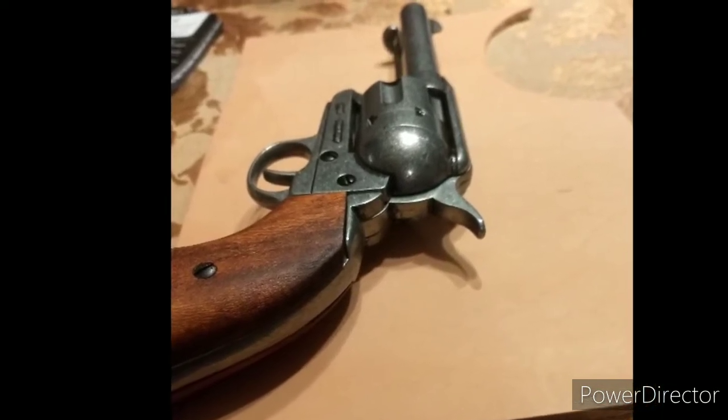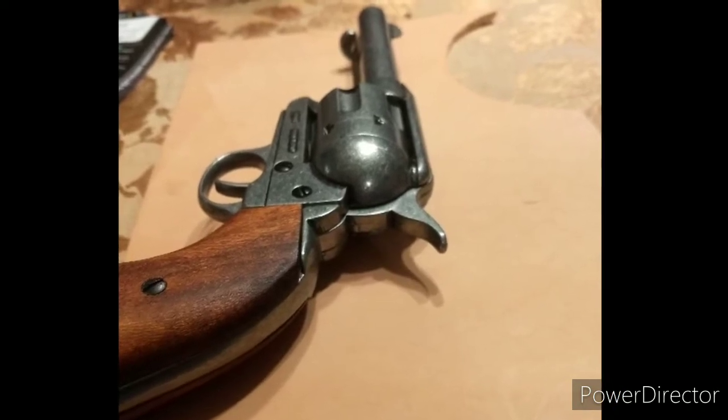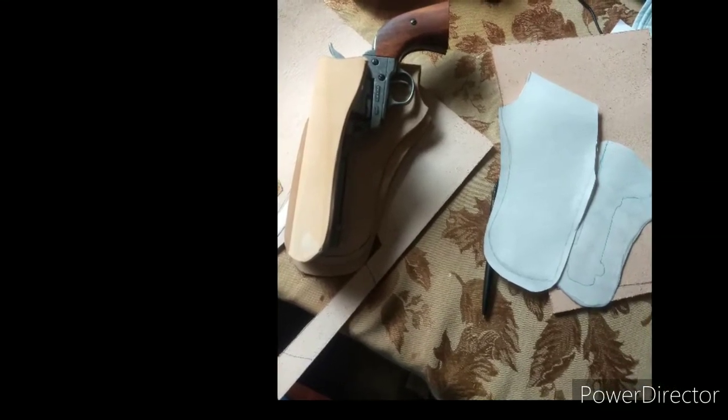So I made this for World Fast Draw Association. I got back in the winter time. Where I started with this project is I went to Springfield Leather Company on YouTube and learned how to make a pattern, which is really where you want to start for any firearm you're making a holster for.